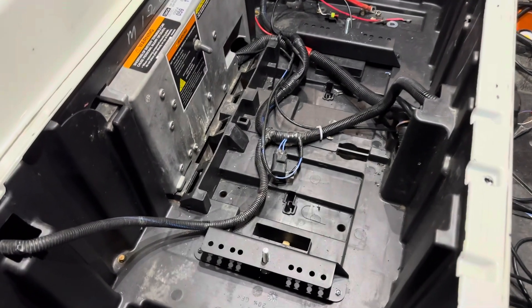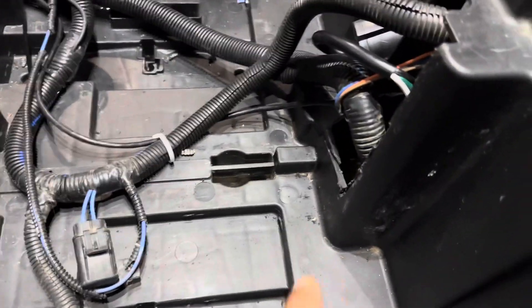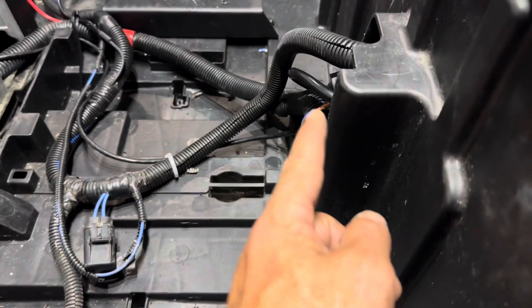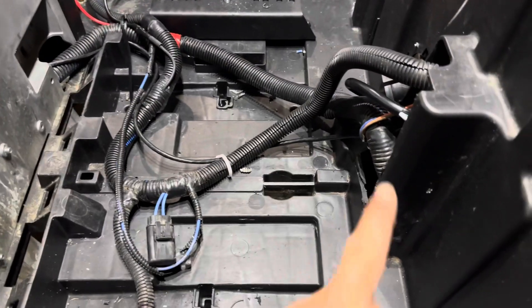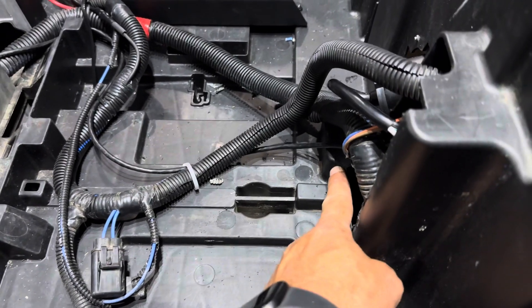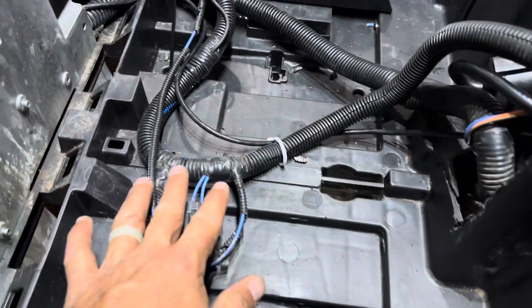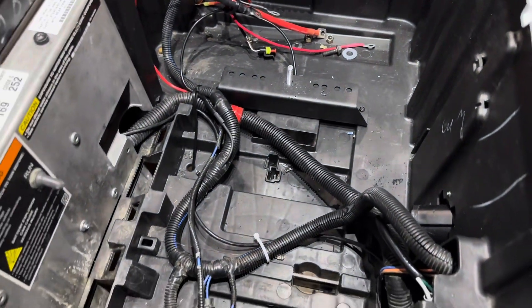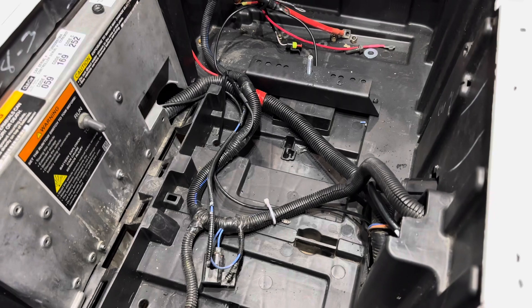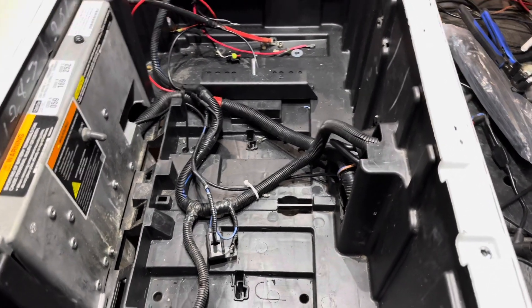At this point I recommend modifying the tray a little bit. You can see I cut this area of the tray out — it's just plastic and I was careful not to cut anything else. This will allow the wiring harnesses to fit under the battery without having to pull them really hard. It is going to be really important to put all the harnesses as low and flat as you can, so when we set the battery on top, everything is underneath and not pinched.